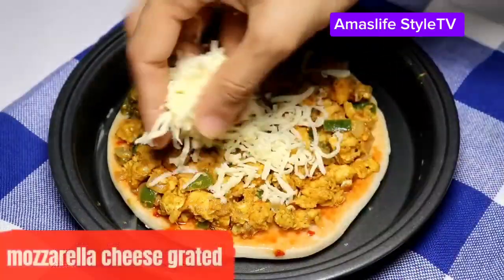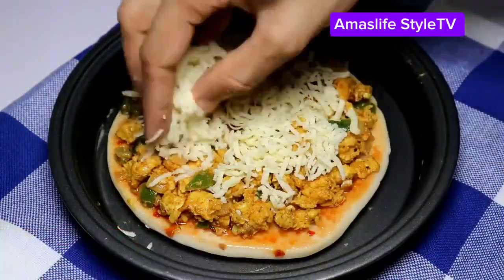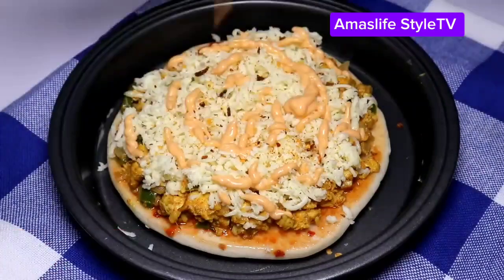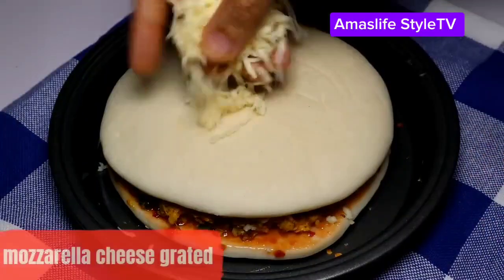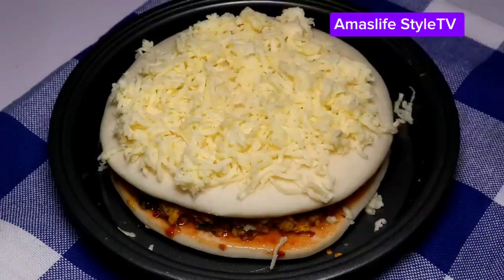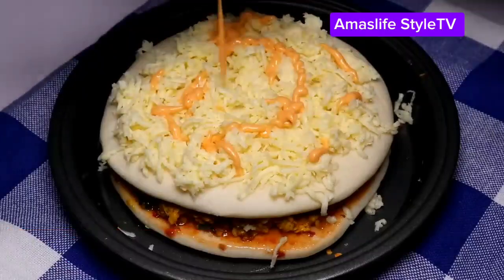This is the shawarma — I put it in the pan. We're actually gonna bake this together with some cheese on it. It looks really, really good. Then you put the other one on top — you're gonna make it like a cake. It looks so beautiful!